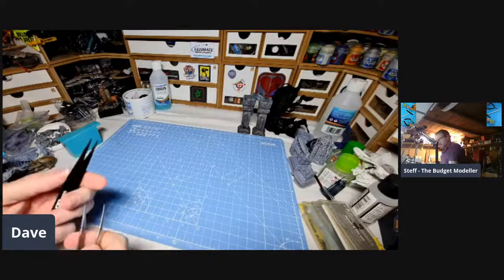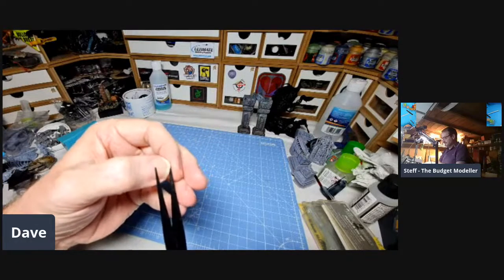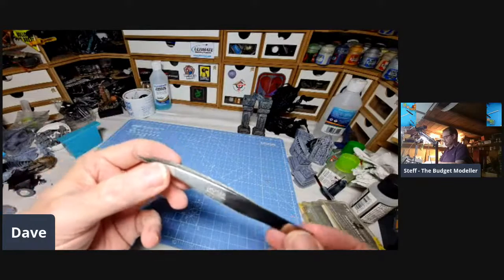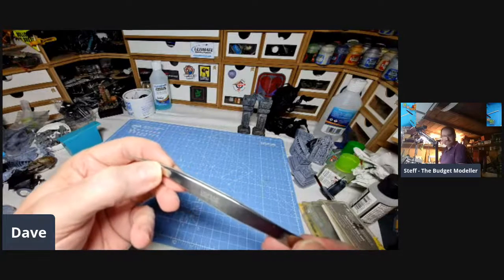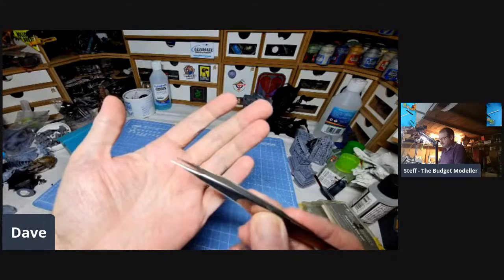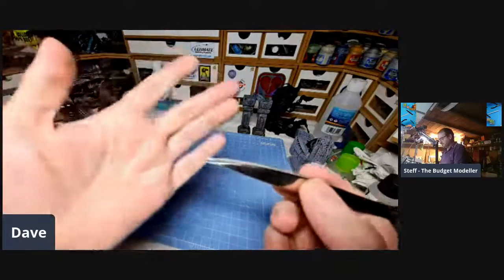Next up: tweezers. I've got some Tamiya ones — quite reasonably broad tip. The only issue I have with these is they get covered in super glue, so you need to take some IPA, some isopropyl alcohol, and clean them up every so often. And I bought these ones at the Milton Keynes show — I think they're Dispay, a Dutch shop. They're a lovely pair of tweezers. Very useful with a slight angle for putting bits in place that are hard to access, and very useful for gluing them.